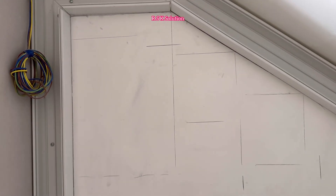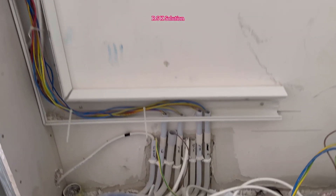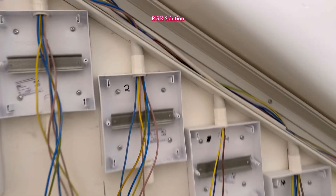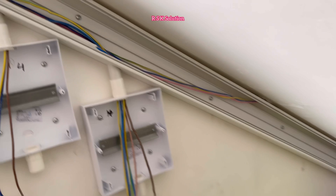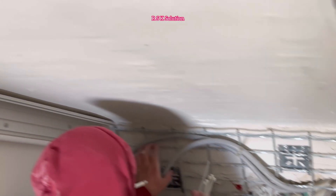We are planning where we need to install the sub DB boxes. The trunking is ready and the wires are already arranged. Here we have a 36 module, an 8 module, another 8 module, and more. There are more wires here because this is where all the supply comes from, including supplies for the garage.